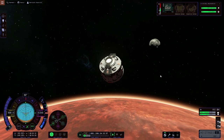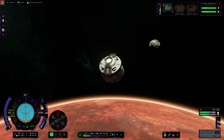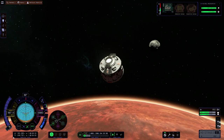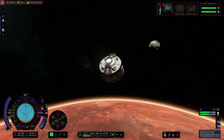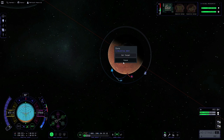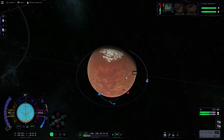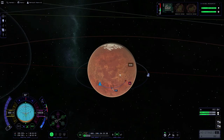Now we're at just above 100,000 meters, we've cut the throttle. As you can see, because we're still in the atmosphere our apoapsis is currently dropping. If you're using a single piece lander and command module, I'd recommend going well over 70,000 meters to make sure your apoapsis doesn't drop back into Duna's atmosphere.